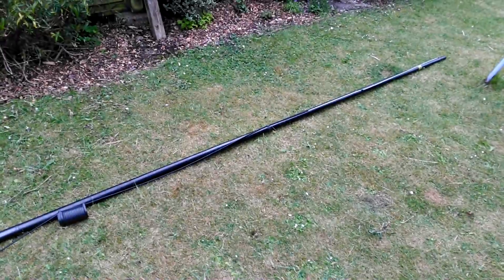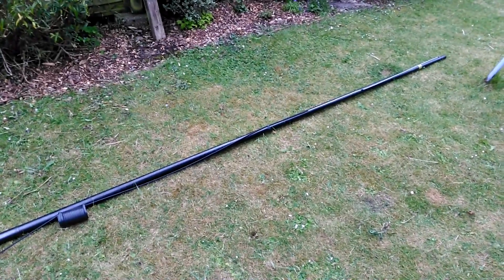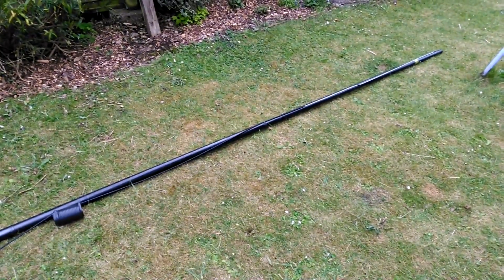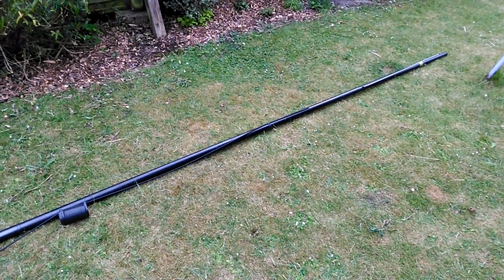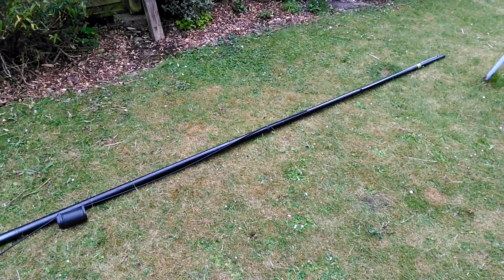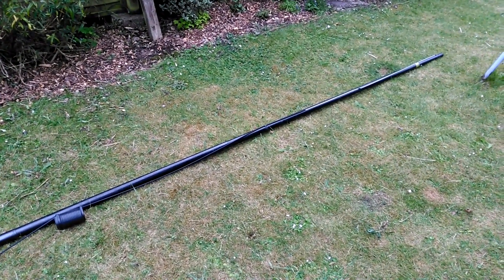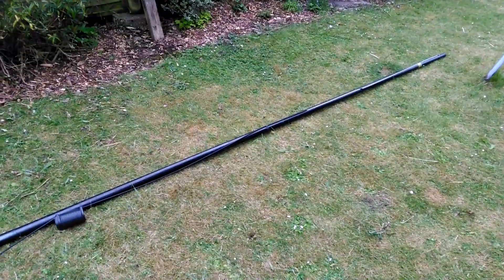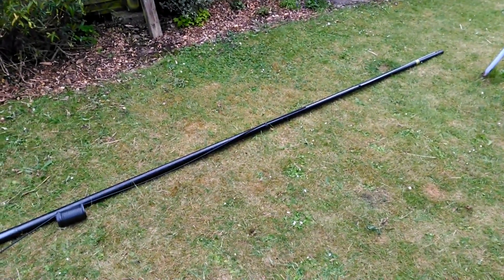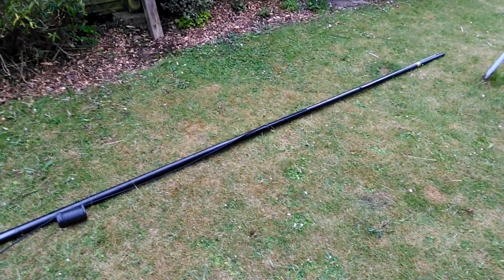This is a 6m antenna, a sleeved dipole made from coax — a very simple antenna. I've made them for 2 and 4 meters before, which you may have seen on other videos, but I thought we'd go into more detail on the build on this particular 50 MHz antenna and give you some proper build specs and show you the results on the analyzer as well.